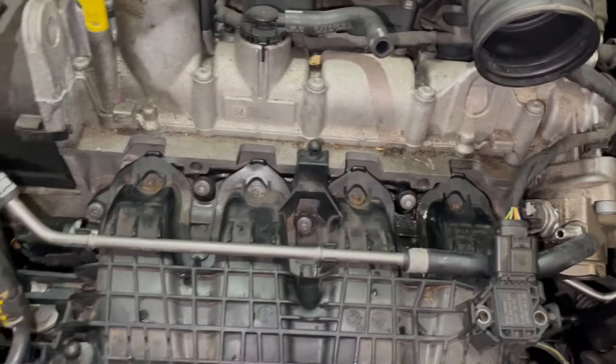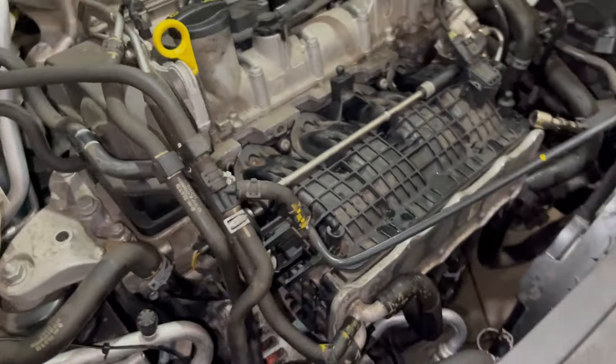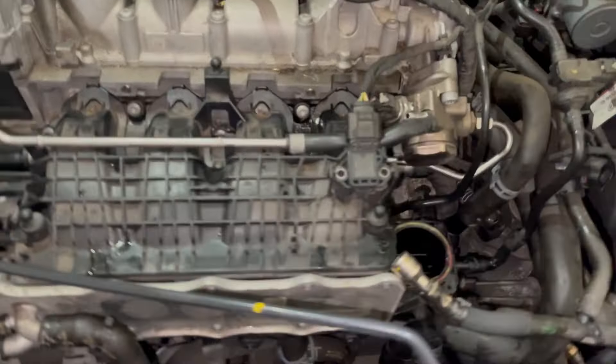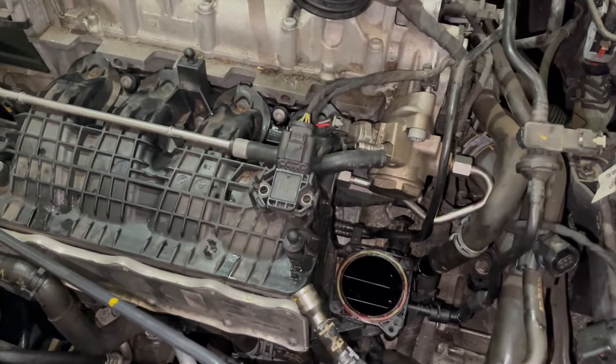I've managed to put everything back together and I'm just double-checking everything to make sure all the pipes, sensors, and connectors are on. This is the final stage.